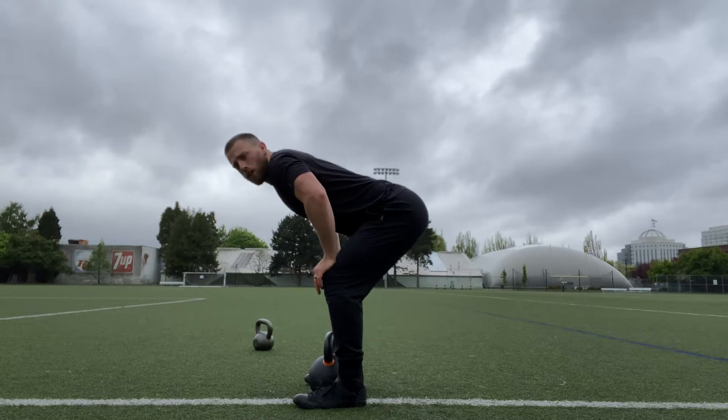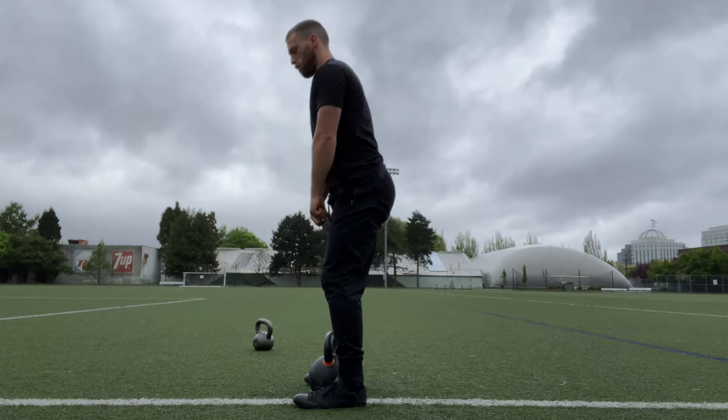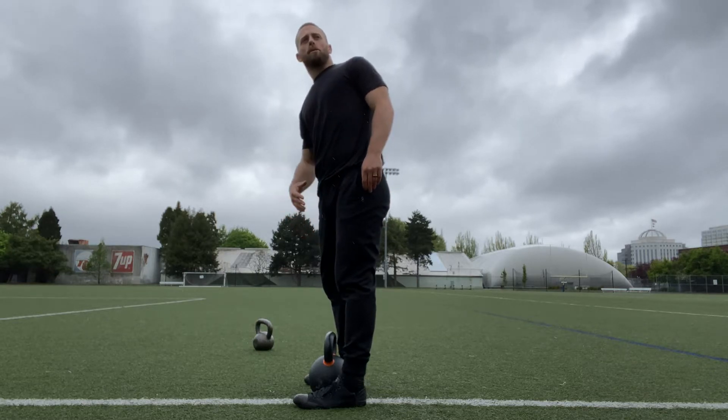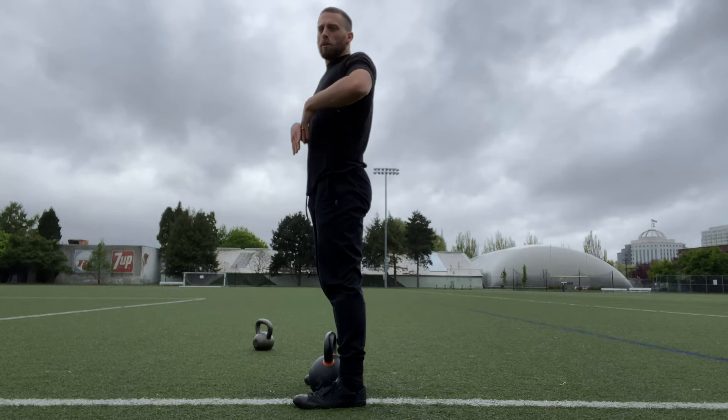From here, we're using our hips to push the ground away, our legs push the ground away. You're not so much pulling with your upper body, but you're really using the momentum from a powerful leg drive and then guiding it up. You will be pulling a little bit, but not too much.